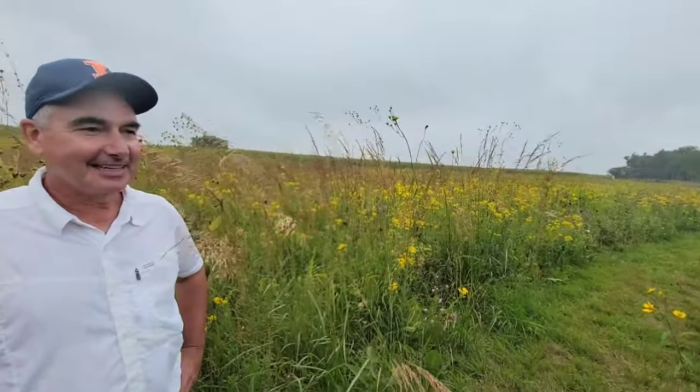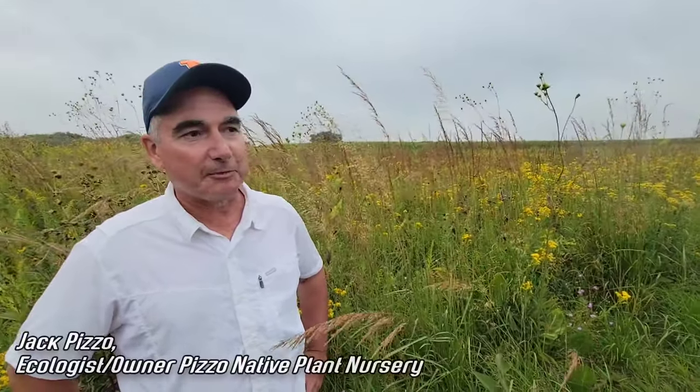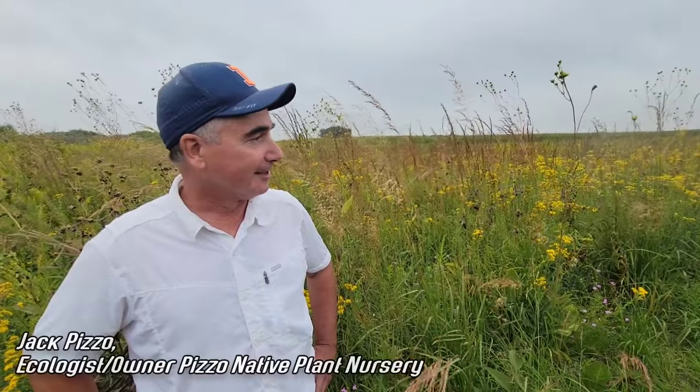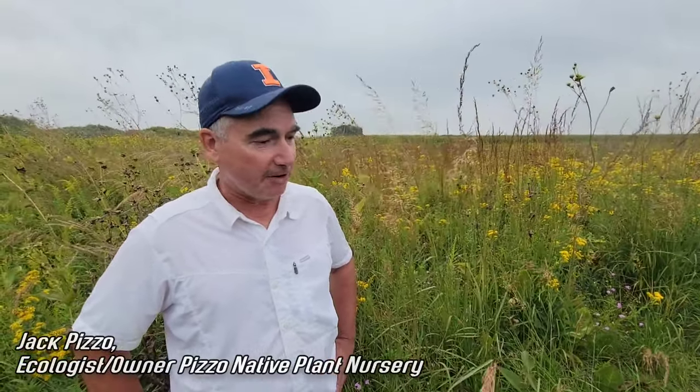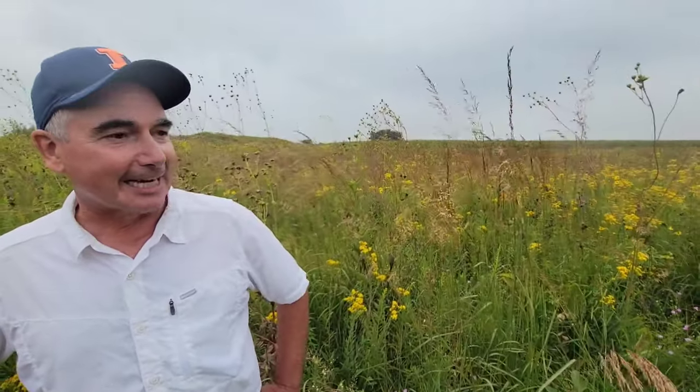This was all invasive European grass before. This was a remnant prairie taken over by European brome, and we just started managing to get rid of the invasive species and fire, and this has all just popped up. It's sitting on deep, deep black Illinois soil.